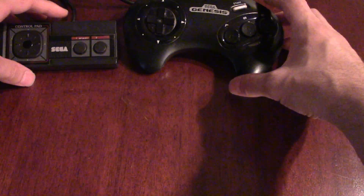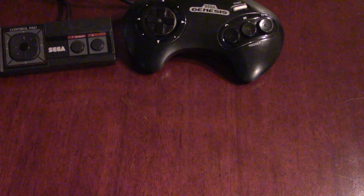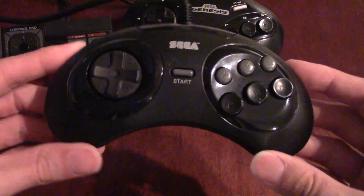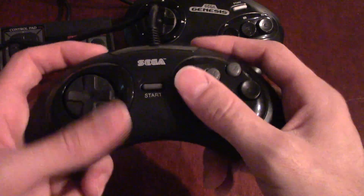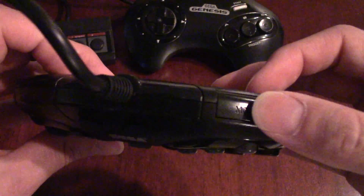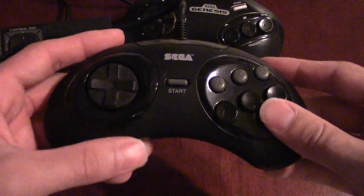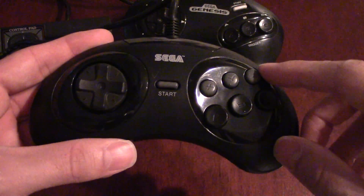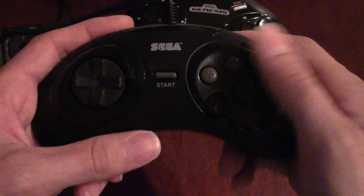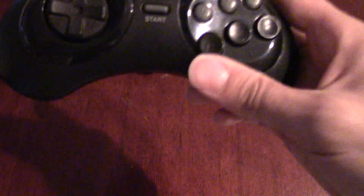They followed that up with a six-button controller, which was really necessary for games like Street Fighter 2. Here is that one, which follows the same design fairly closely except now you have six buttons, another phenomenal d-pad, and this weird mode button up there along with the start button. One observation I've always made is: why are these buttons smaller than those? I thought it would have been really cool to extend this controller just ever so slightly and have all the buttons the same size — and the reason I mention this is because it's going to come up again.